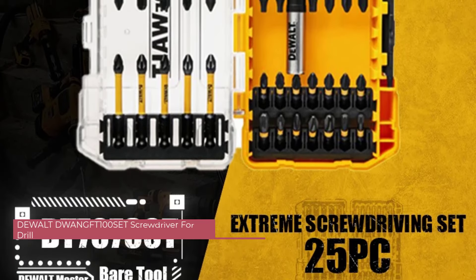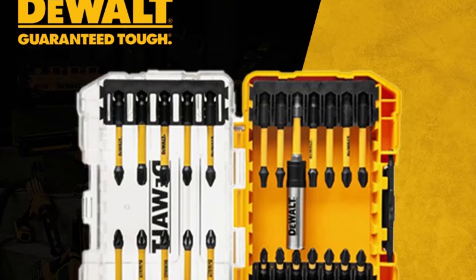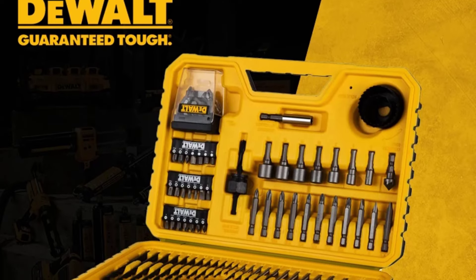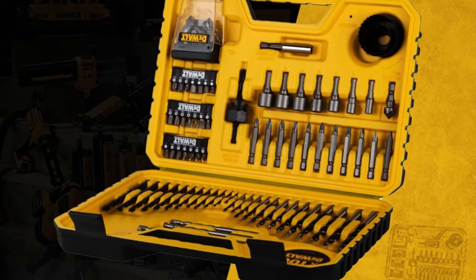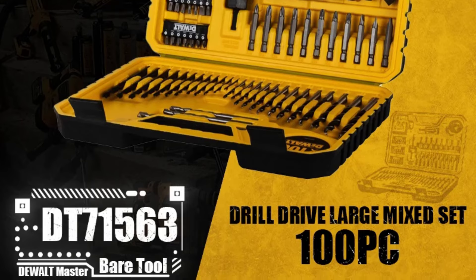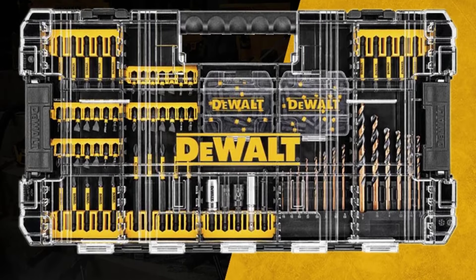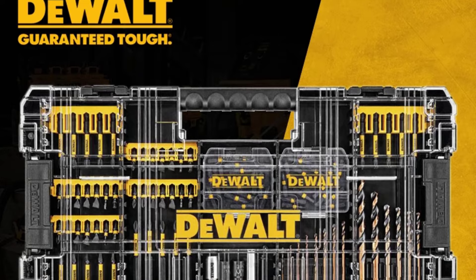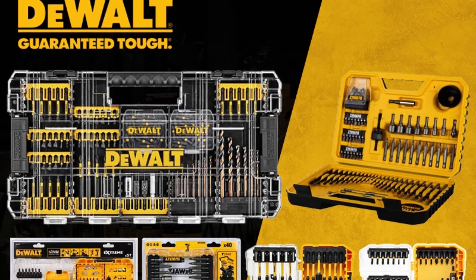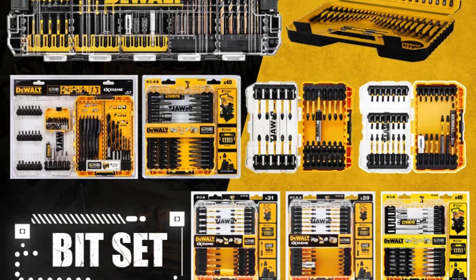Number 1: DeWalt DWANGFT100SET Screwdriver for Drill. As an avid DIY enthusiast and woodworker, I'm constantly on the lookout for tools that can enhance my projects while providing efficiency and durability. The DeWalt DWANGFT100SET caught my attention due to its promising features and the reputable brand behind it. DeWalt has always been synonymous with quality in the realm of power tools, and the DWANGFT100SET lives up to this reputation. Upon receiving the set, I was immediately impressed by the sturdy construction of both the drill and the accompanying screwdriver bits — the materials feel robust and capable of withstanding rigorous use.